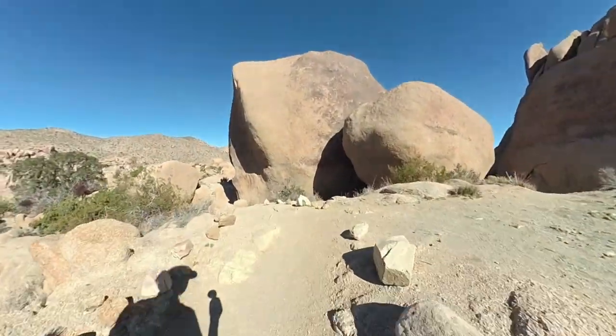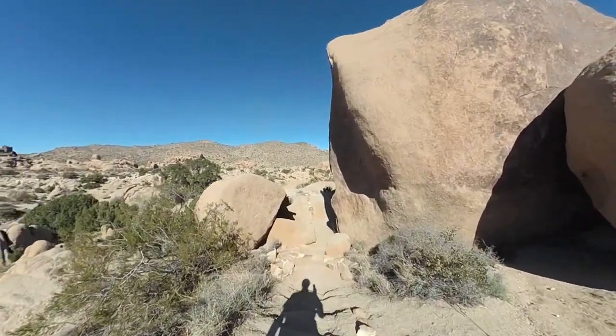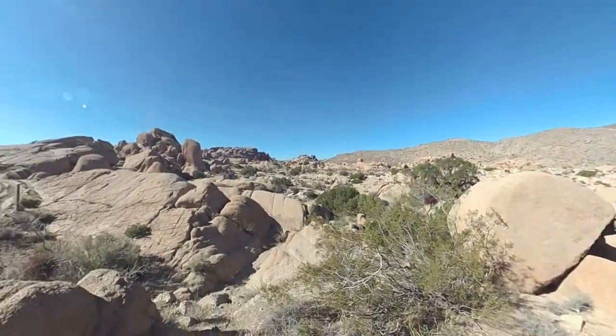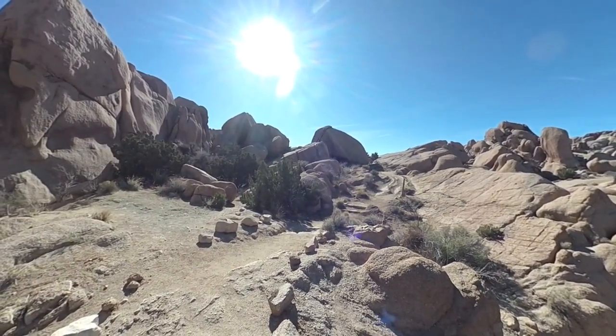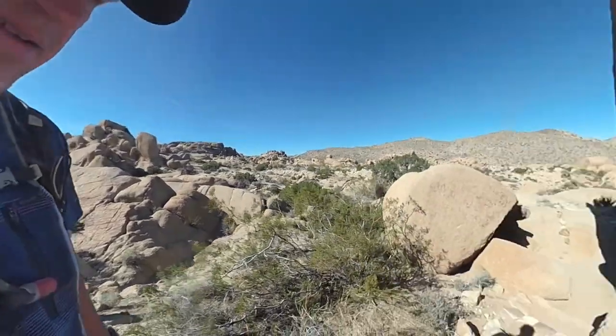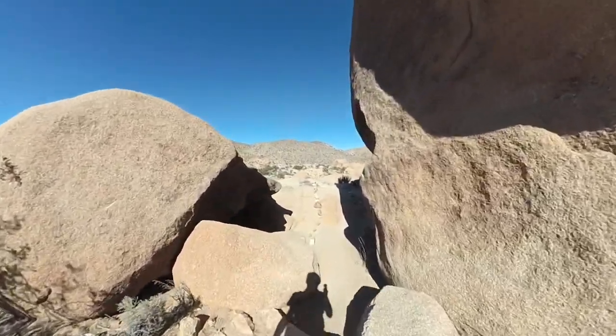Now you're going to keep going here. The trail in the beginning is really easy to follow — overall it's pretty easy to follow. You're going to go through these boulders, and if you look back around here you're going to be able to see Split Rock, which is actually split. It's not a trick — it's really split. And we're going to keep going forward on the loop.